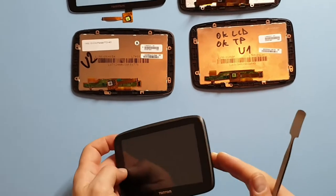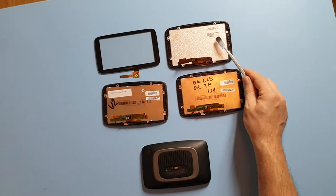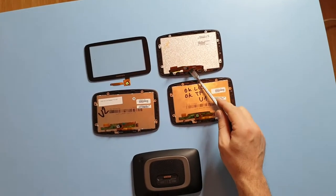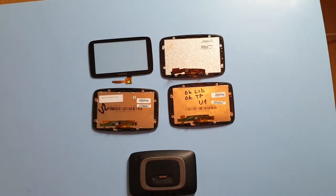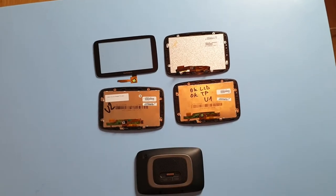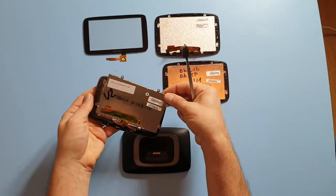Because although the replacement screens look the same, they're completely different. So you have to be aware that the digitizer or touch panel is very different to the LCD screen. If you want to save some money, you can just replace the touch screen or touch panel, because that's the first bit which breaks.